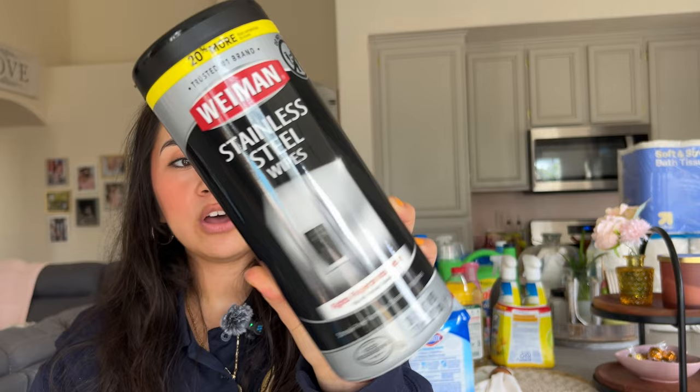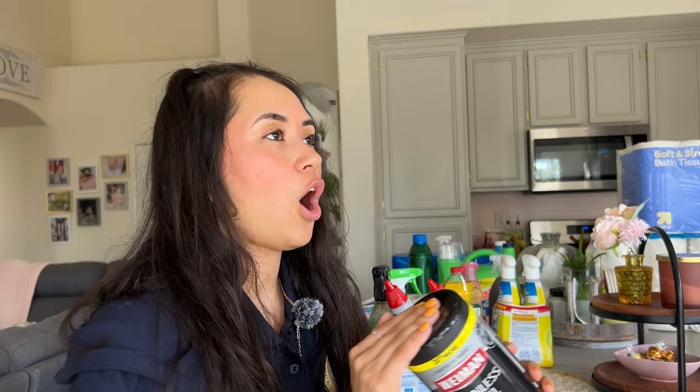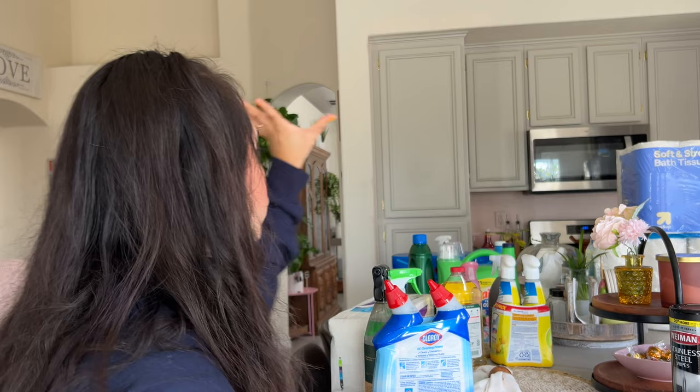The first thing that we got is these Weiman stainless steel wipes. I got these because I kept getting the spray and it just kept breaking — literally the top would break and it was brand new. My mom told me to get the wipes instead. These are for stainless steel: the fridge, microwave, stove top, all that stuff.